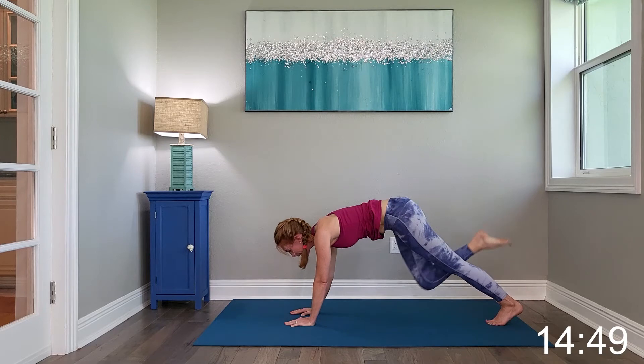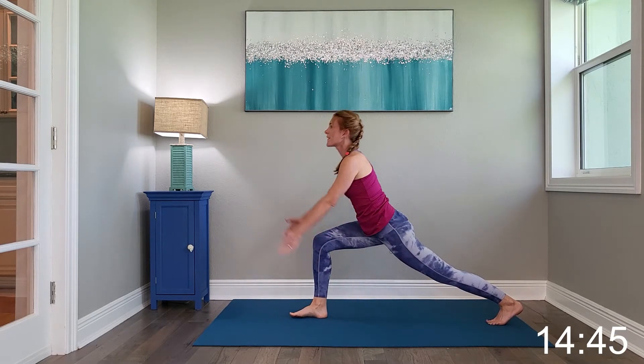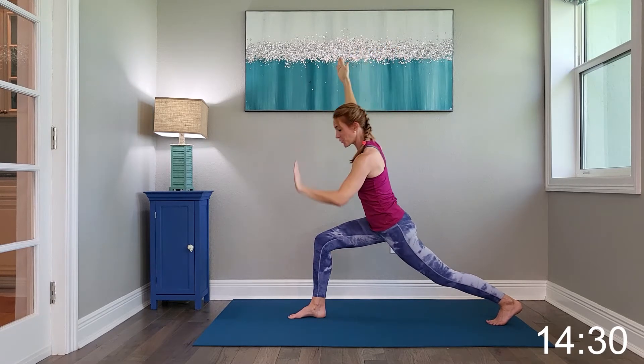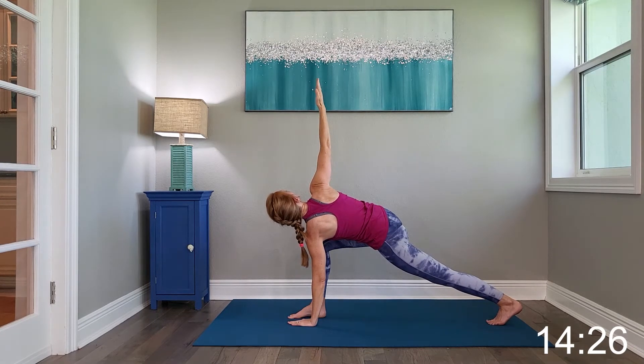Alright, go ahead and frame the foot, setting the foot between the hands, and sweep the hands up into a hip flexor stretch. Now bring that left hand down towards the foot and reach the right hand towards the sky for a nice, final twist.